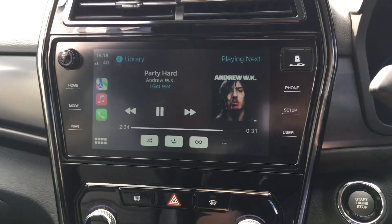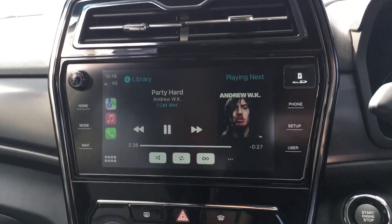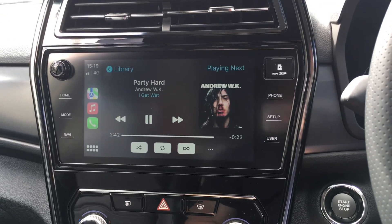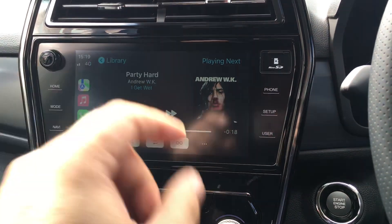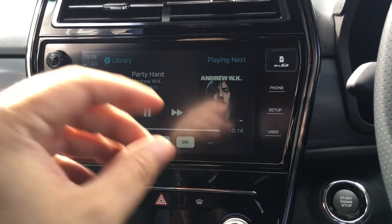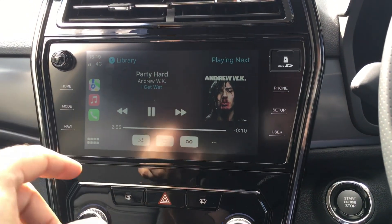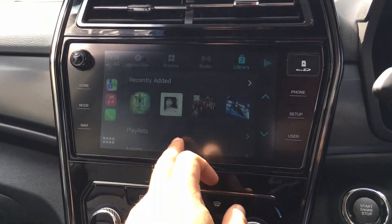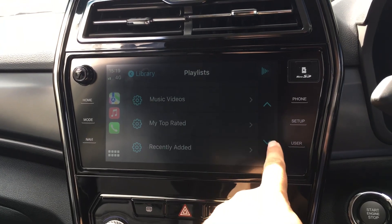I quite like the radio side of it, or the play my music side. I can play my music via my iPhone via the wire and it plays through. It's so good - even if the music is downloading onto your iPhone, it will actually show you the album cover that was used for the song. I quite like that. Otherwise I can click on library and go through all my music, click on different playlists and play different music if I want to.